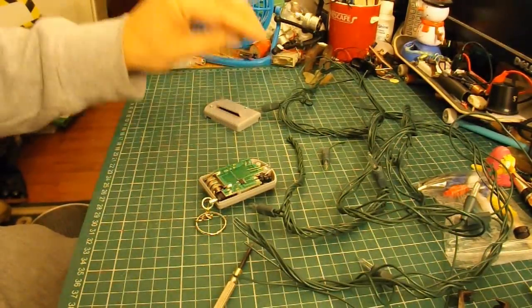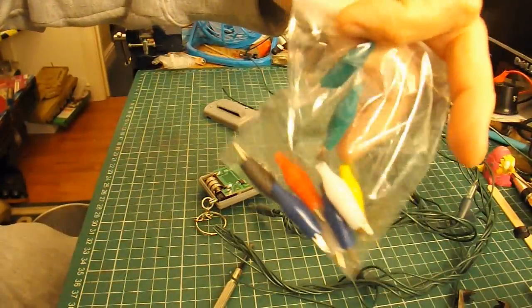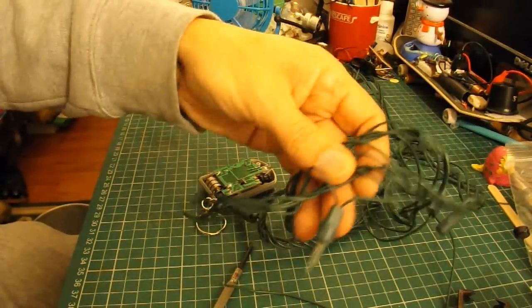So I'll solder a couple of bits of wire on here. I've got some crocodile clips, so I'll put them on the other end. And then we'll see if we can find a good piece of wire in this old set of lights.